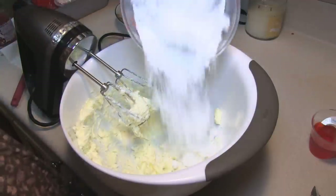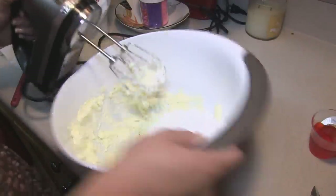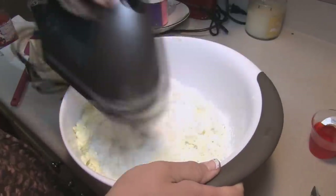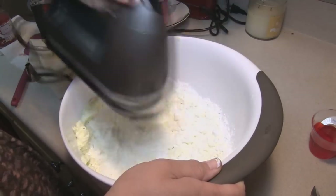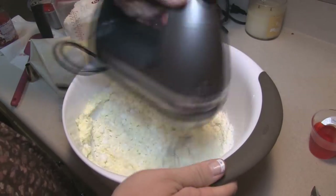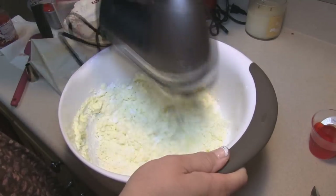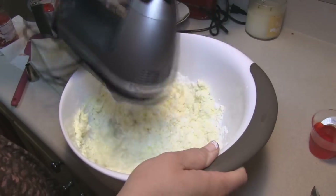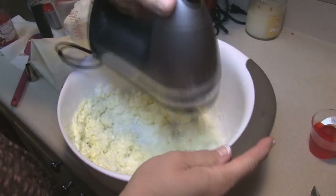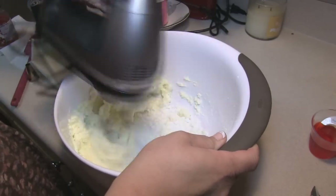After you get the butter creamed, put in about two cups of the four total cups of powdered sugar you're going to use. Once that's worked in, put in half of the maraschino cherry juice, then add the other half of the powdered sugar, and then the last half of the cherry juice. I noticed that a 10-ounce jar of maraschino cherries gives you almost exactly the liquid you need — one-third cup for the batter and three tablespoons for the frosting.